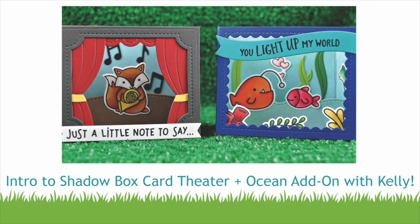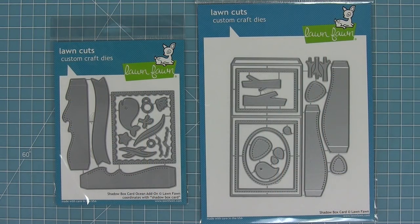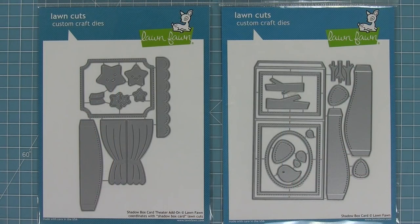Hello and welcome to another Lawn Fawn video. Today we are introducing two brand new die sets. We have our shadow box card ocean add-on, which goes along with our original shadow box card — it gives you a new opening and some new little inserts. We also have our shadow box card theater add-on, which gives a new opening and some fun little decorative elements as well.